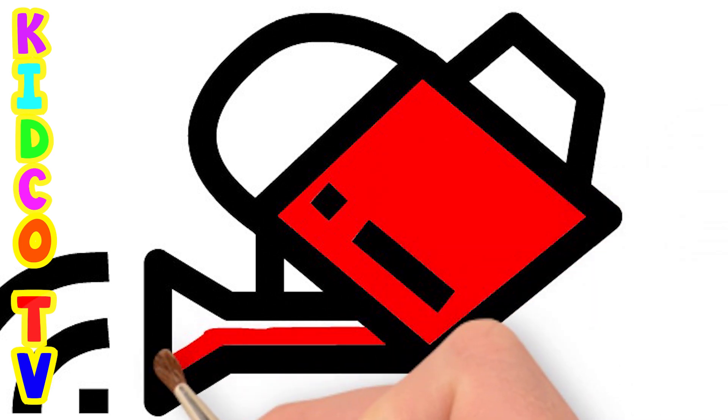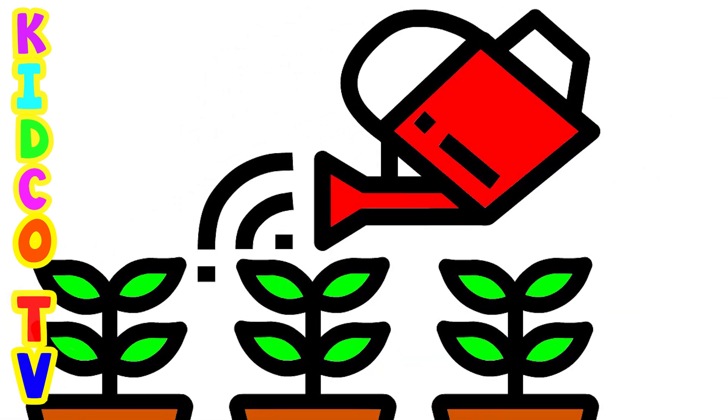We have completed the plants drawing, hope you like it, subscribe our channel to learn more drawing.